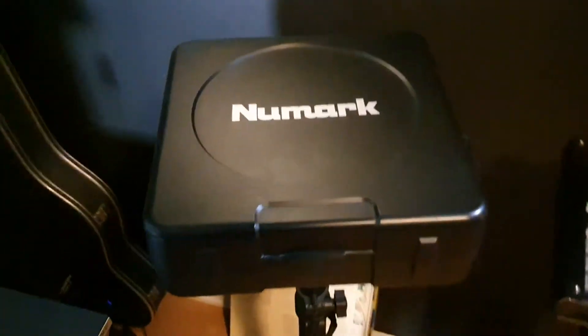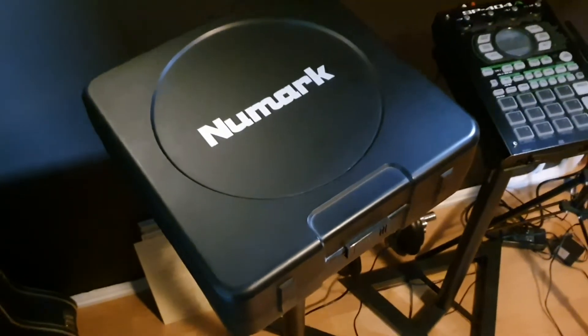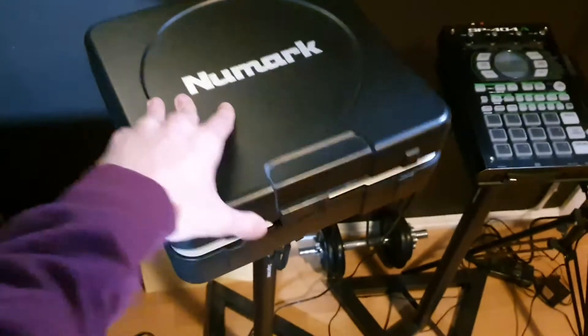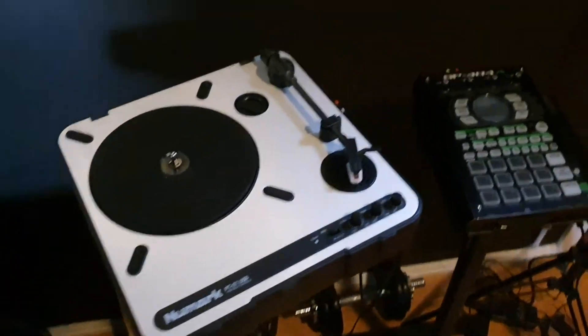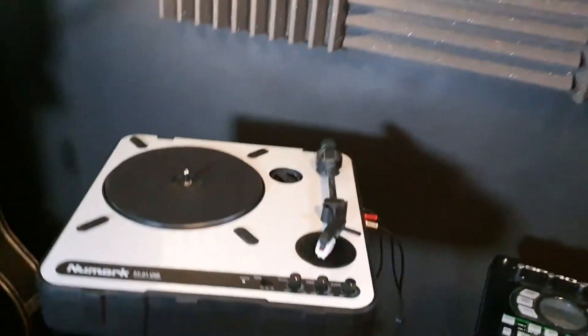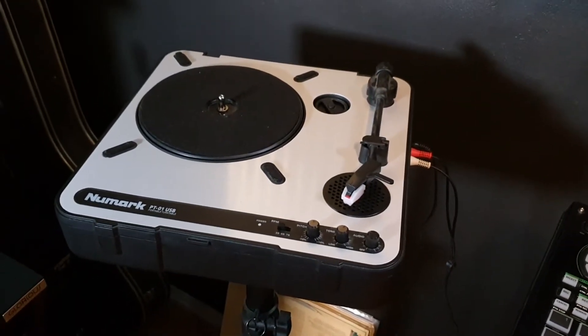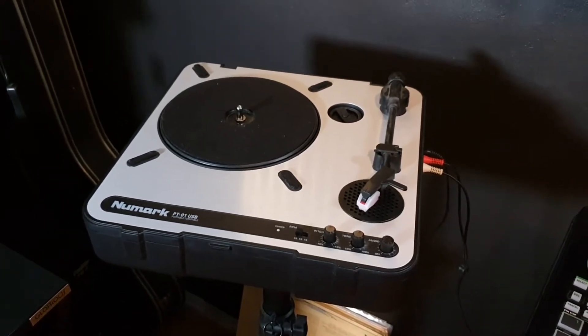Looking here, we have the trusted old Numark. This one right here has been with me for a long time, and I use it to sample records and sometimes even to listen to music. It runs on batteries, which is pretty cool. Sound quality's not the best, but I always mess up the sound a lot anyway, so I'm not looking for that crystal crispy clear thing.